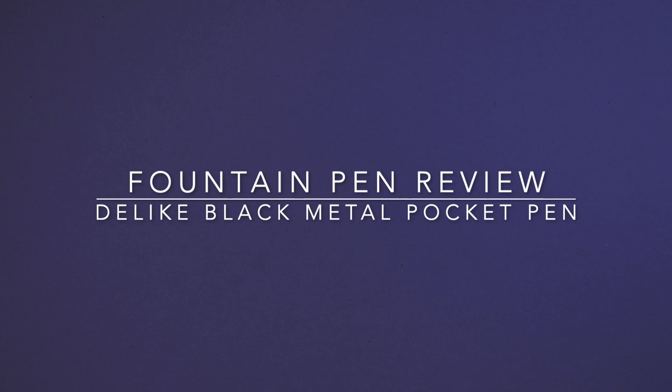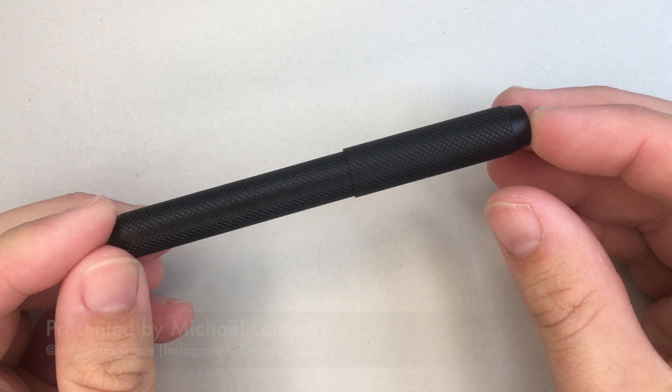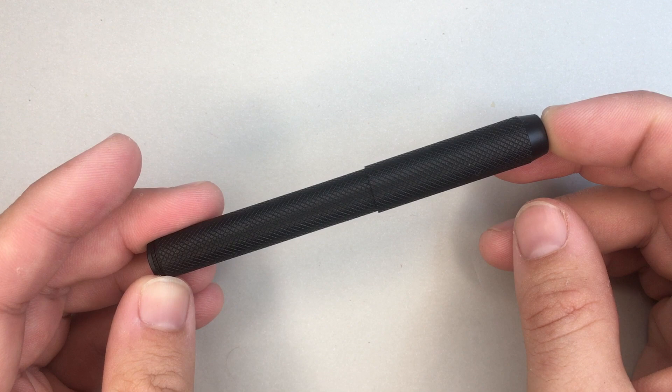Hi everyone and welcome to today's video. Today I'm reviewing a pen from Delike — it is the Black Metal Pocket Pen 2020. This pen was ordered for me by a viewer who loved this pen and another pen which will be reviewed in a couple of weeks, and wanted me to do reviews of them. So thank you so much, you know who you are, and thank you for your generosity and for your support of my channel.